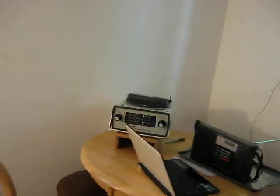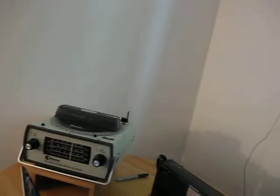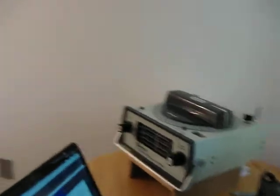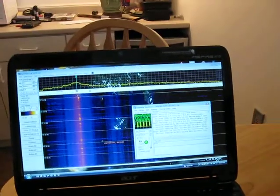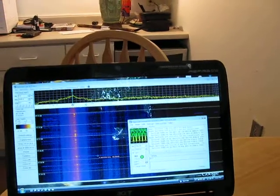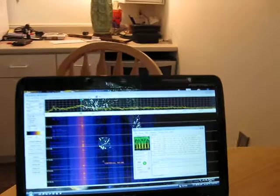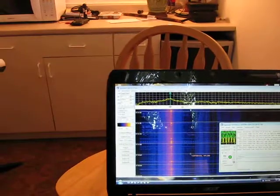Hi, this is WA3TTS. I'm playing around with some differential GPS signals and I'm able to get a decode on my Sony ICF-2001 here, just acoustically coupled to the Spectrum Lab software. I'm getting message 9, REFID of 92, and it's a 200 baud differential GPS signal. Just curious if I could get it to do it with just acoustic coupling.